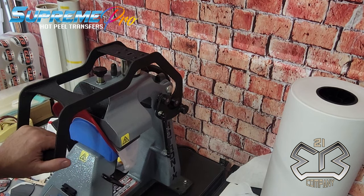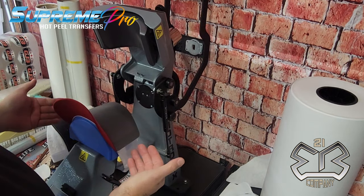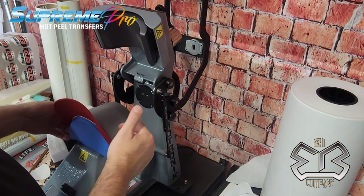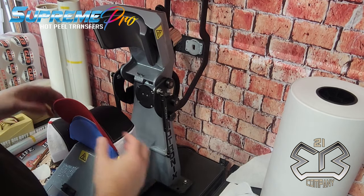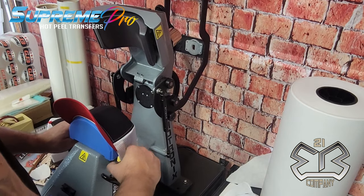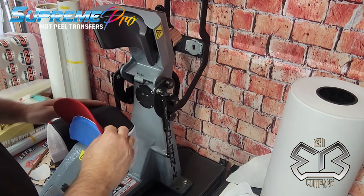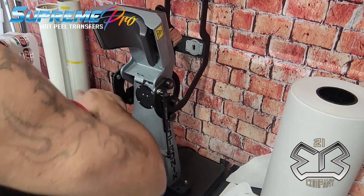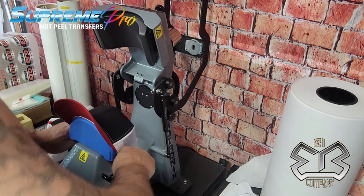With the silicone mat, I always double my dwell time. I'd typically do seven seconds on a pre-press, so I make it 14 seconds — doing 14 seconds with the mat is like doing 7 seconds without it. Now the hat is nice and flat; pull it down again, make sure it's nice and flat and you don't have any issues.